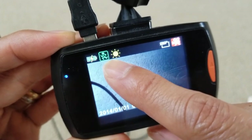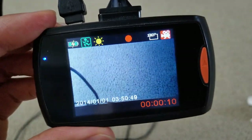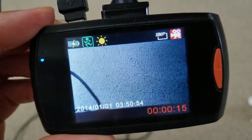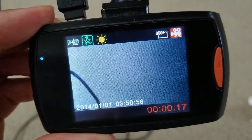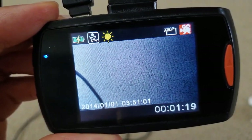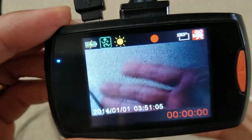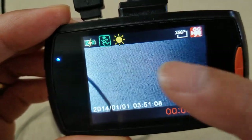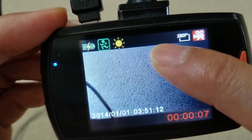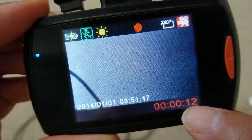So if you don't move, it's going to automatically stop recording. It's not green, meaning it stopped recording. Once I move my hand, you can see the icon shows green, the recording indicator turns red, and the counter starts up.